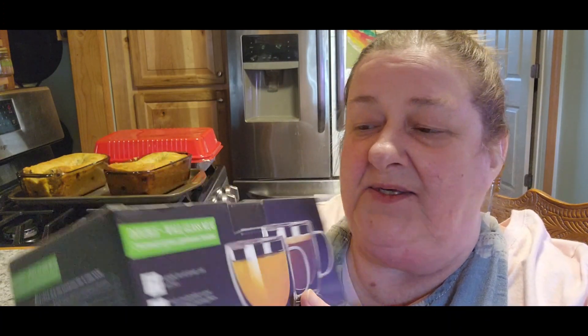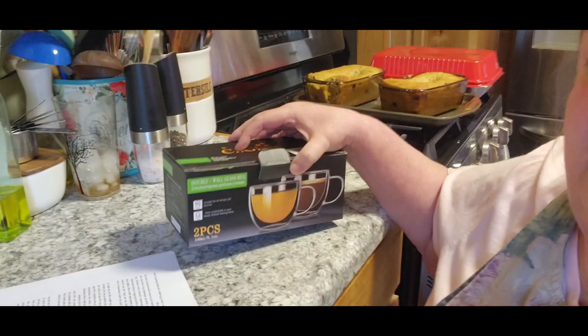Hi guys, today I'm going to review the Singlass double-walled glass mug set. They'd like us to show you how well it's packaged so that it won't break in transport, so let's bring you over here.